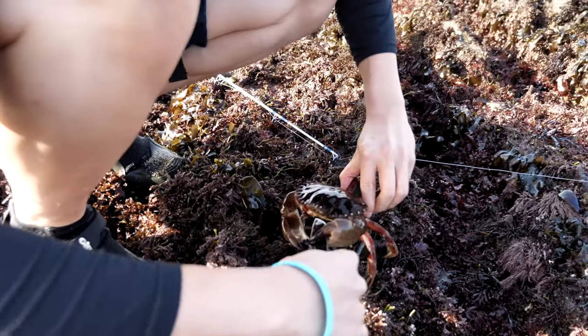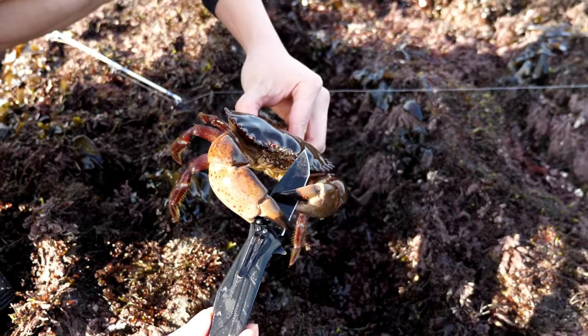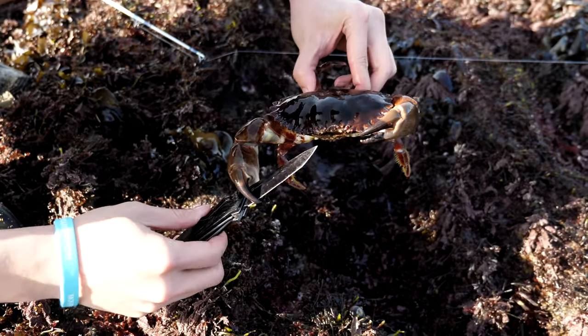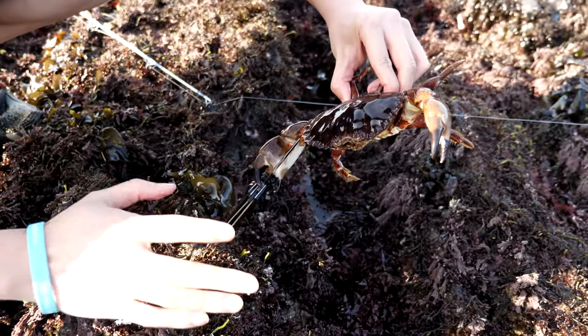This is a small rock crab. He's really tenacious — he's trying to eat my knife. I'm not really sure, I think he's trying to use my knife against me. Tables have turned.